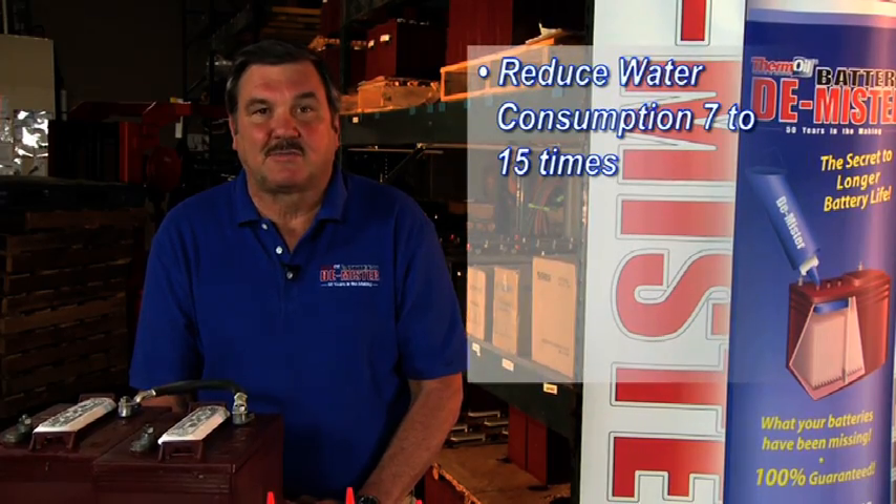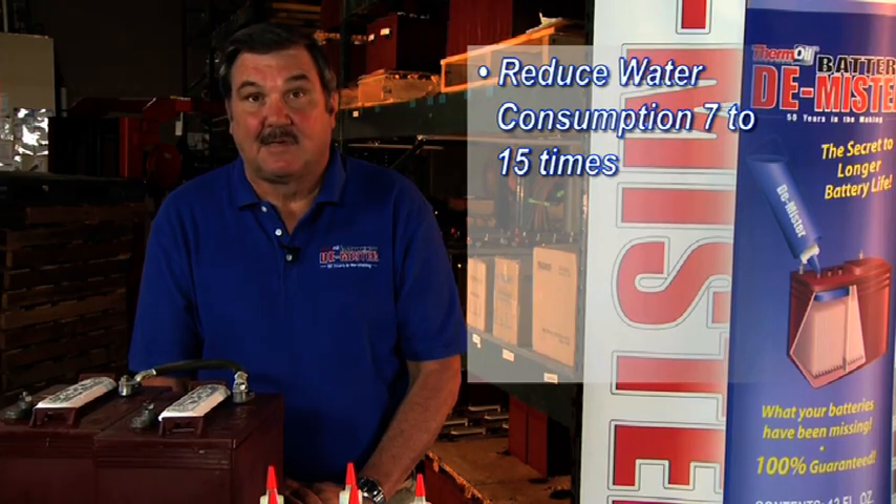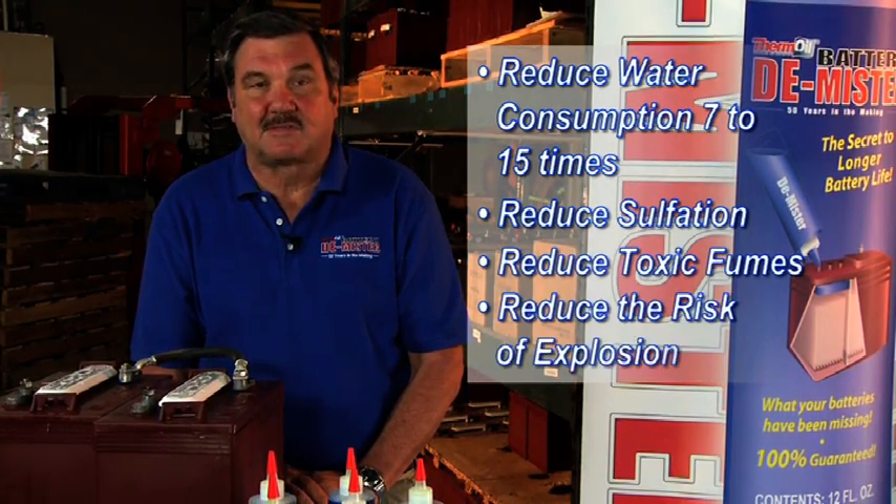You will reduce water consumption an average of seven times, although reductions of up to 15 times have often been observed, and you will significantly reduce sulfation, toxic fumes, and the risk of explosion.